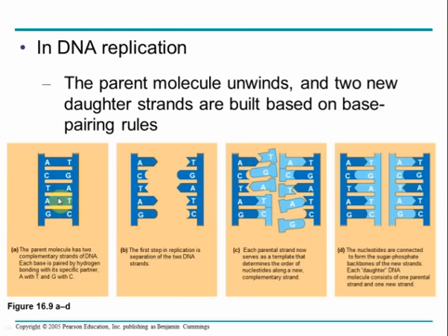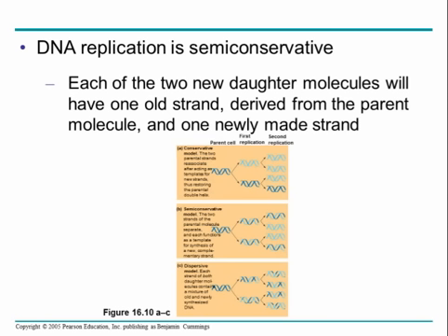Here we have our double helix, not shown in helical form. After being opened into single strands by the enzyme helicase, a new strand is laid down. These are the new daughter strands, and each daughter strand includes one single strand from the original parent. DNA replication is semi-conservative — one strand from each double-stranded parent becomes part of the daughter strands. This is opposed to the conservative model, where the original parent strand stays together and two new daughter strands come together, or the dispersive model, where pieces of the parent strand get intermixed among the new DNA. We know it is semi-conservative.